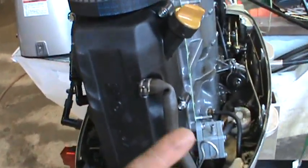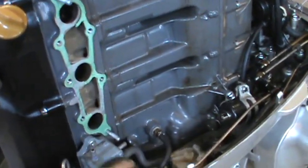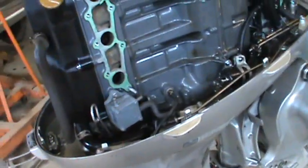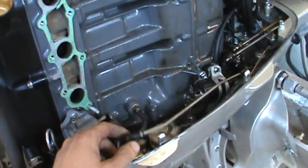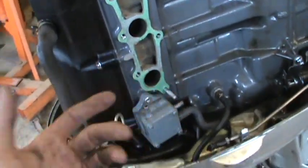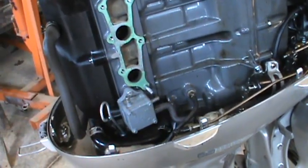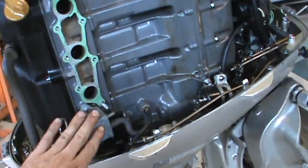So compression is good, which means the problem is either electrical — not getting good spark — or it's not getting good fuel. That's what leads me to yank the carburetors off. I also checked the fuel pump. When we pulled the plugs out, I pulled the fuel hose and cranked it over and gas just squirts out, so it seems to be getting pretty good fuel flow. With a fuel pump you've got to check two things: volume and pressure. Volume is how much you can move over a certain time; pressure is how much actual push you have in the hose. I'm about 80% confident it's okay.